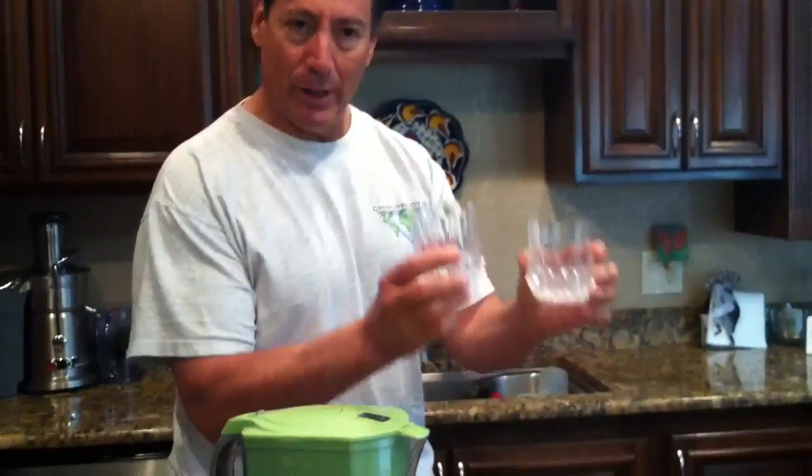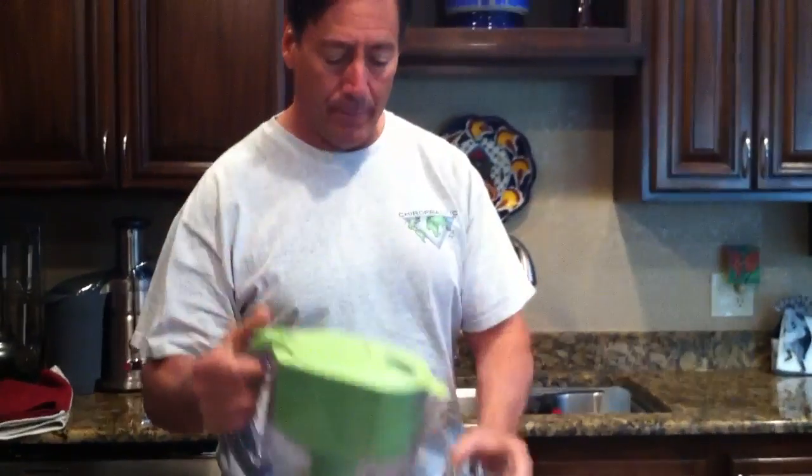You need to get yourself a little bottle of this, it's like three bucks or something. Then we're going to have two glasses to demonstrate: one with purified filtered water and one with non-filtered water. In one glass I'm going to pour filtered water, and in the other I'm going to pour regular water from the tap.